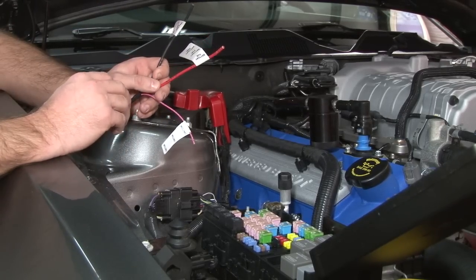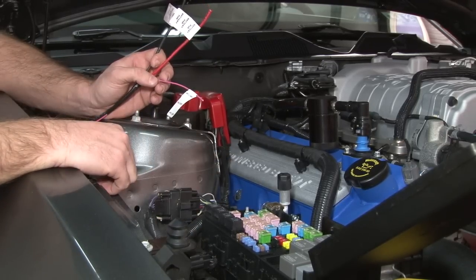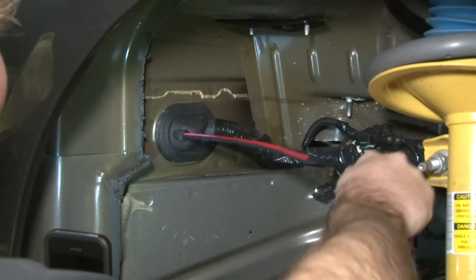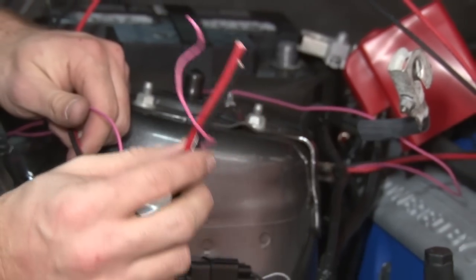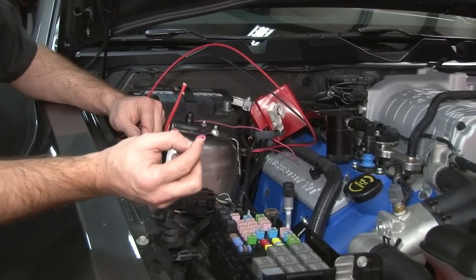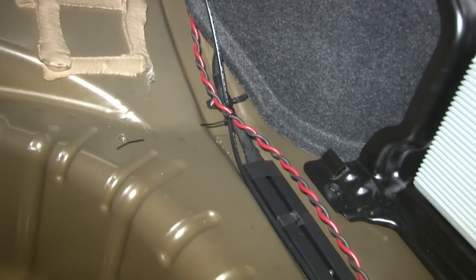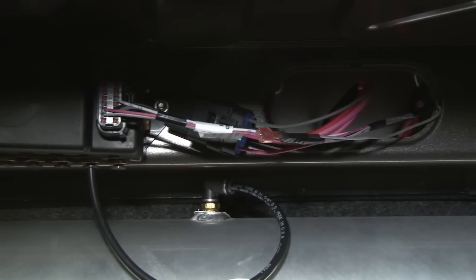We're getting ready to run our wires to the car. We've got three electrical hookups: battery ground, battery power, and our ignition source, which we're going to take right into the fuse box. Now we've got the wires fished through the car. We're going to leave these here, cut off the excess, and hook everything up once we've got all the suspension parts in place. I've also extended the wiring harness to the compressor, wrapped it around the trunk along the factory harnesses, and up to the main power harness connecting to the manifold above the air tank.